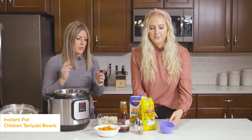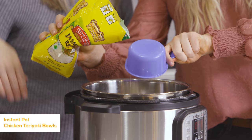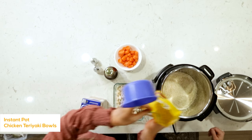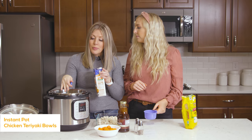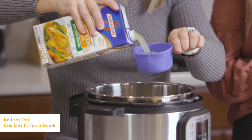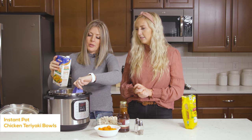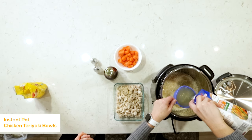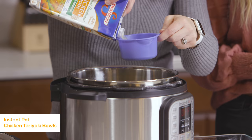Let's add our rice first — two cups of jasmine rice. You can use white rice too. Now with rice, for every cup of rice you want one and one-fourth cups of liquid. We're adding two and a half cups of chicken broth so it won't stick to the bottom and you won't get that lovely burn notice. If you get the burn notice a lot, add a little bit more chicken broth than the recipe calls for.